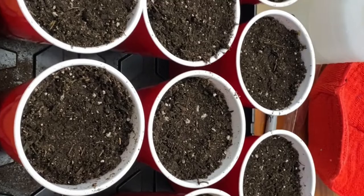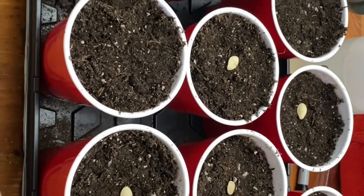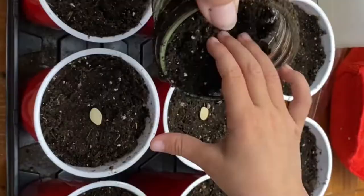We're gonna put one seed on top of each cup. Spaghetti squash grows best if you just direct seed it, but I cannot plant outside yet — our soil is too wet for us to go till the garden. So we're just gonna put a little soil on top and push it down.